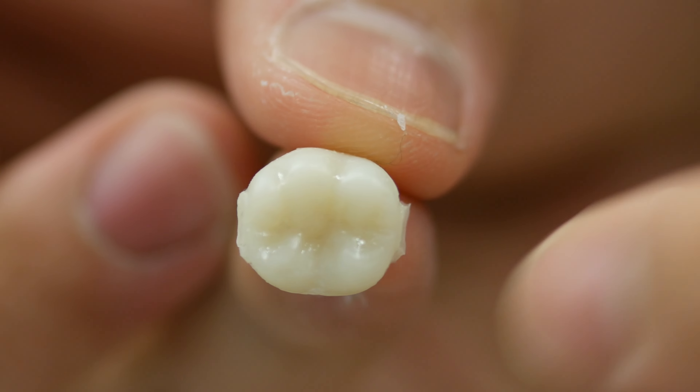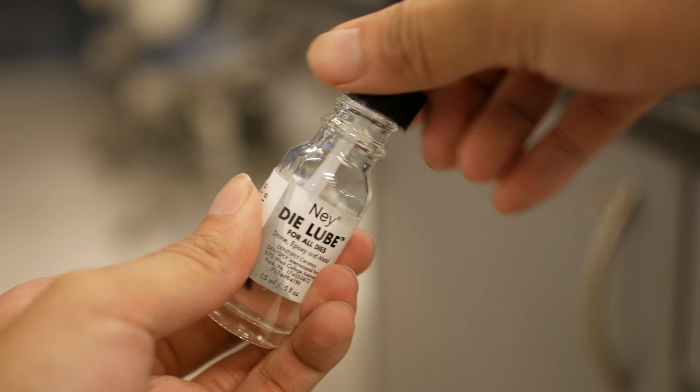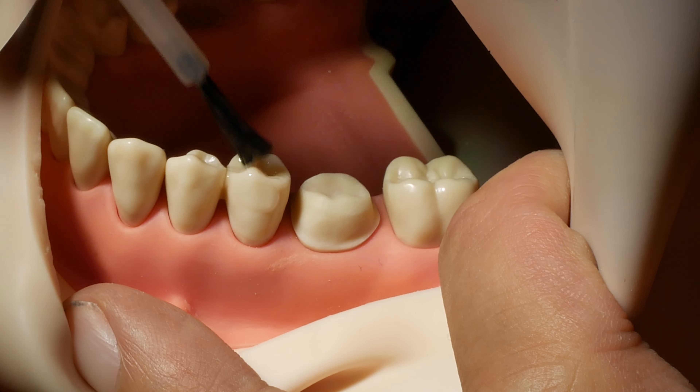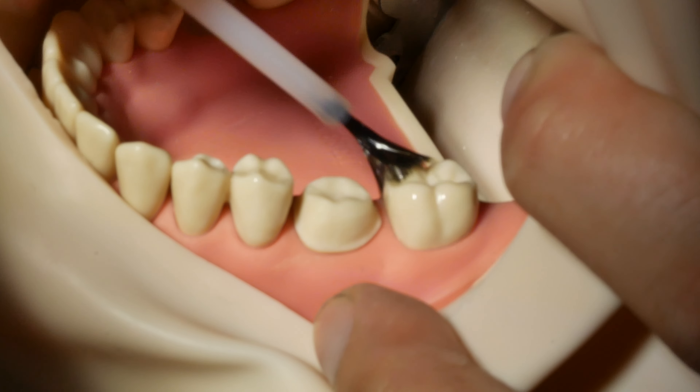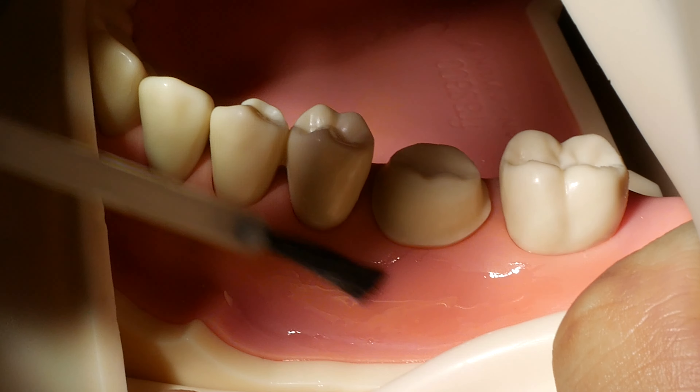Step two: making the initial temp. The first thing you want to do is apply lubrication to the teeth and a little to the surrounding gingival areas to avoid the temporary material sticking to the typodont. This, of course, is not done in an actual patient, who produces adequate saliva to prevent any sticking of the putty to the tissues.